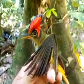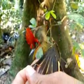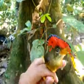Look at this one — a real beauty. There it is.